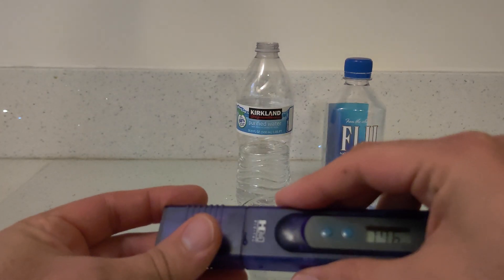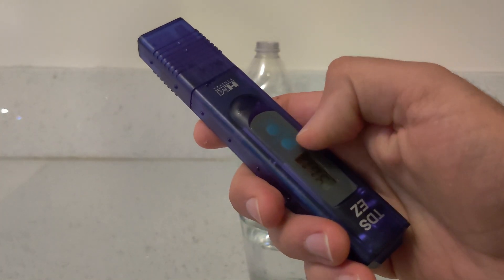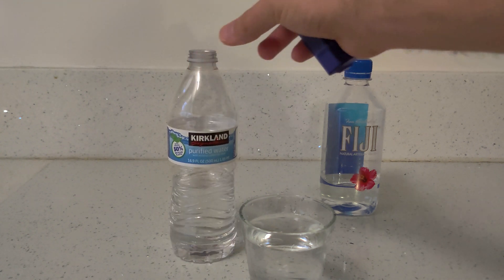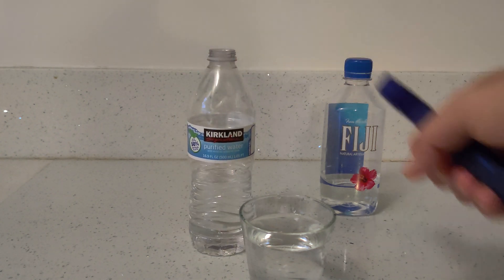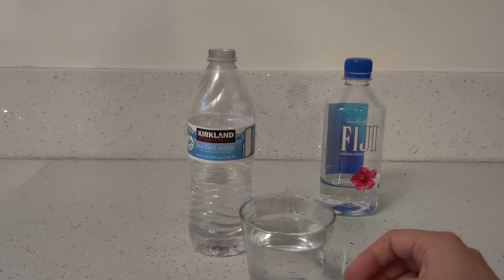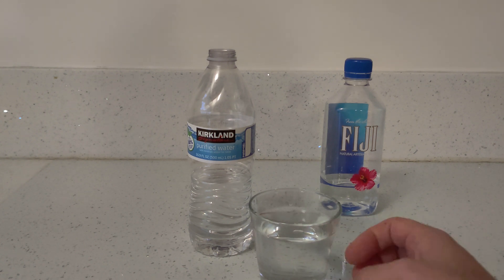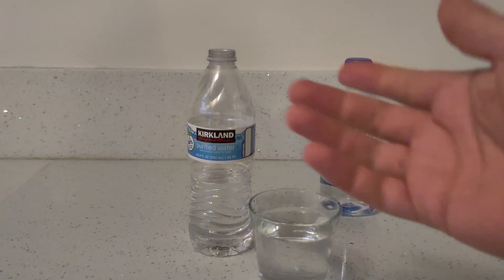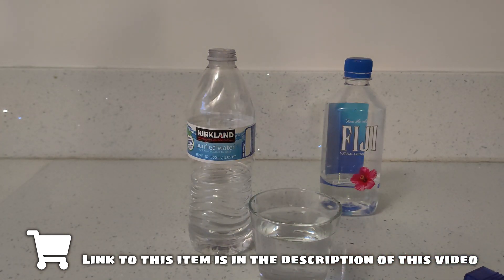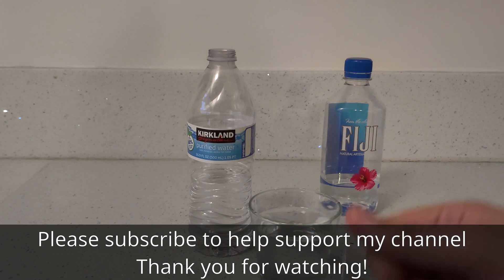Well guys, thanks for watching. I did get the answer I was seeking out of this test, and that answer is that the water filter RO system I have installed in my kitchen sink is actually as clean as this bottle of Kirkland water. They're both purified to around the same amount, and I'm very glad we're receiving such a low TDS count on both those systems. I've been using that RO water for about 30 days now and it's producing very clean water. If you guys are interested in this water tester or the RO system, I'll have those linked below, along with a link to the video where I installed the RO water system so you can see what it takes to install one in your kitchen. Thank you for watching.